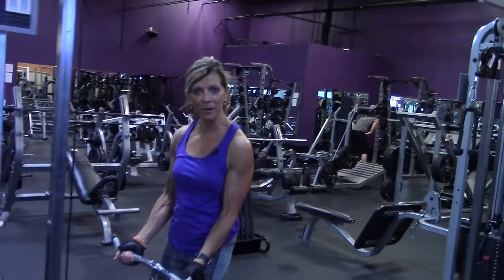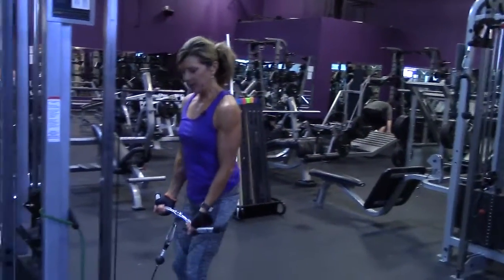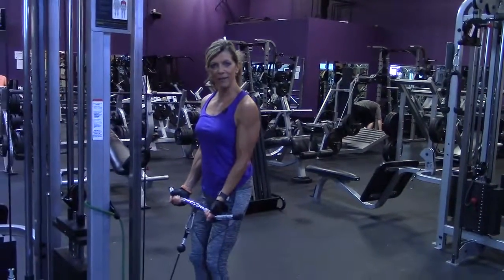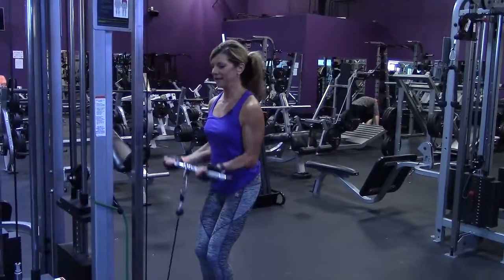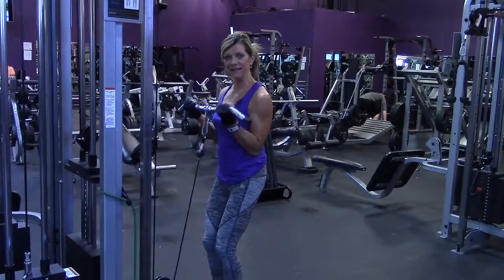I'm going to be demonstrating the standing cable curl, and for this movement we've got a cambered curling bar. Get your elbows set in at your hips and keep your arms still. Bend your knees a little bit and come up, squeeze and release.